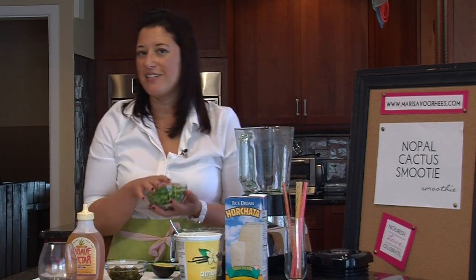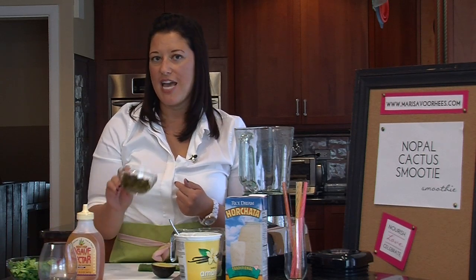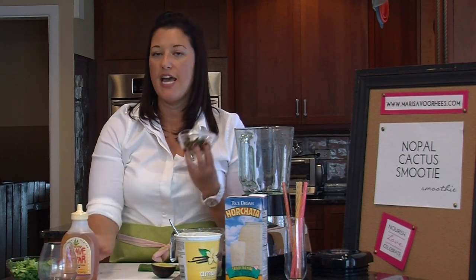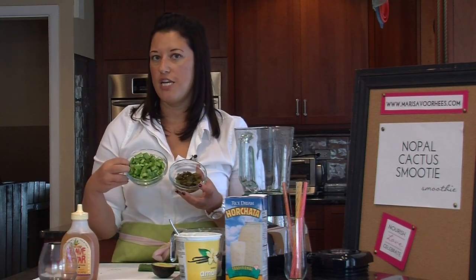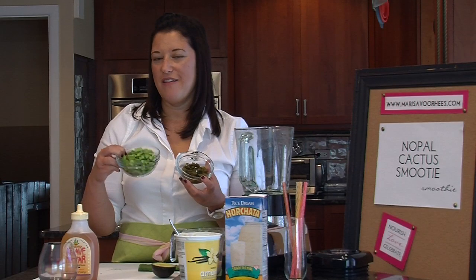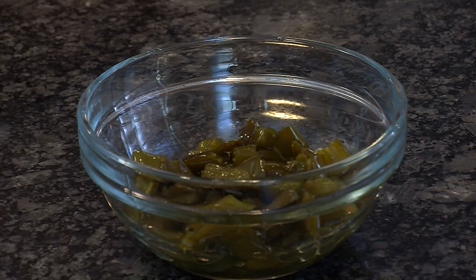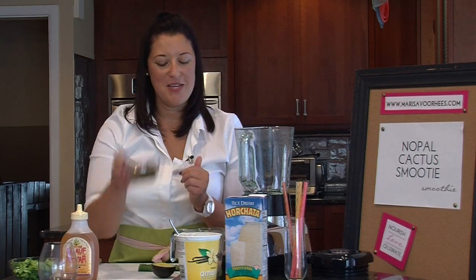For making a Nopales cactus smoothie, my recommendation is that you sauté half a cup of Nopales in some agave nectar — just about a tablespoon of agave nectar. Let them sauté together. You'll see there's a huge color change between raw Nopales, which can be quite bitter and a little citrusy when raw, and it changes flavor big time when you sauté it.